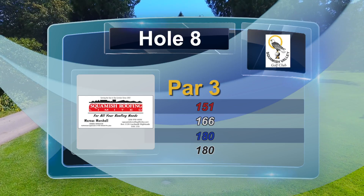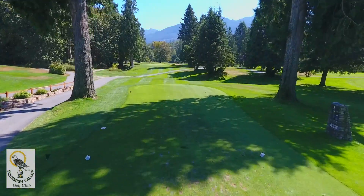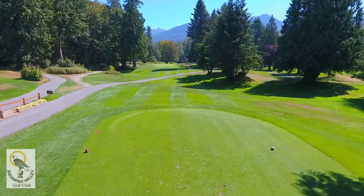The eighth hole here at the Squamish Valley Golf Course is a great par 3 playing at 180 yards. This hole will test your long iron or fairway wood tee shots.